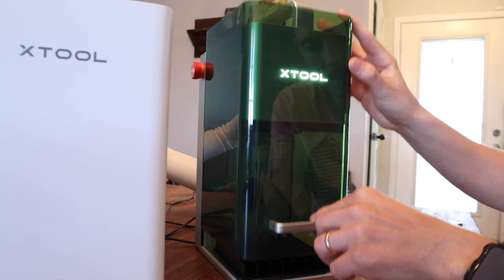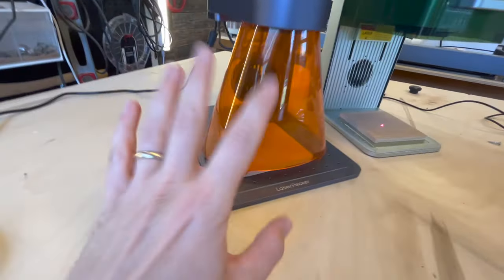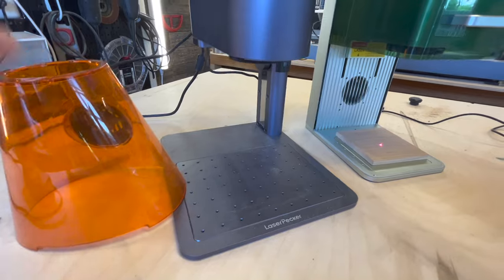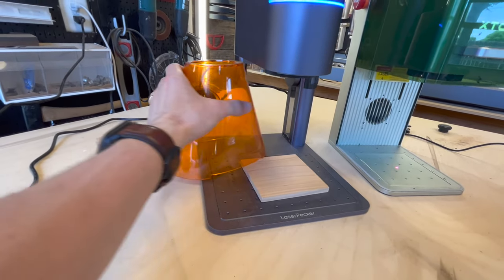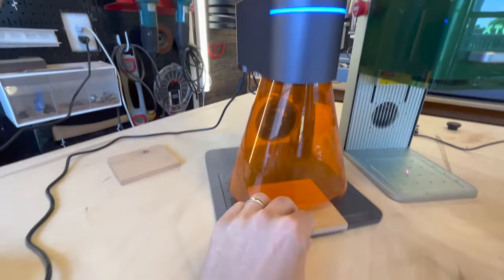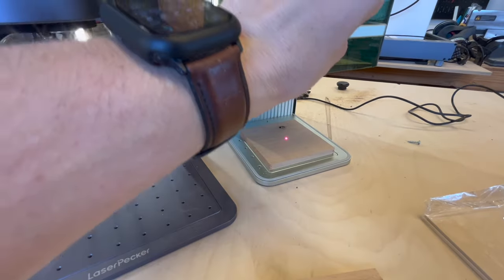Safety is obviously one of the most important things. The F1 has a shroud that lifts up and down without disturbing your work. The LP4 has a magnetic shroud, which is pretty cool, but the tradeoff is that when you remove it to take out your piece and want to re-engrave in the same spot, you have to lift it, reposition, lower it, and refocus. With the F1 shroud, you simply lift it, swap the piece, bring it back down, and engrave — it's a much faster workflow.